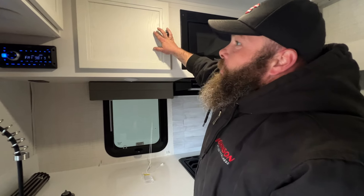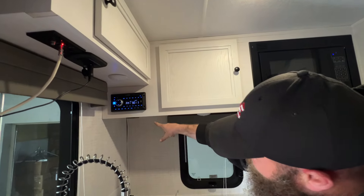You've got storage up above as well, and you do have a 110 outlet up there.